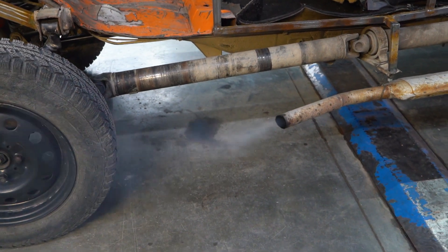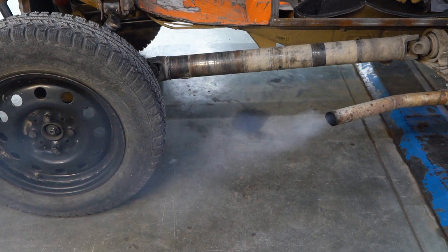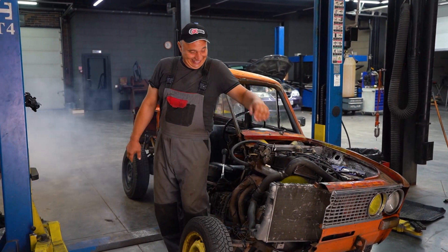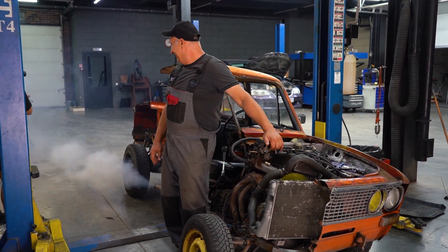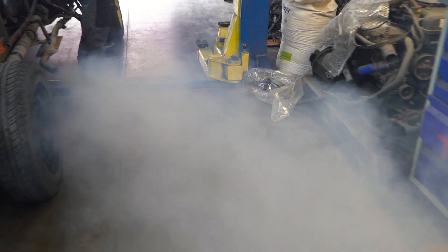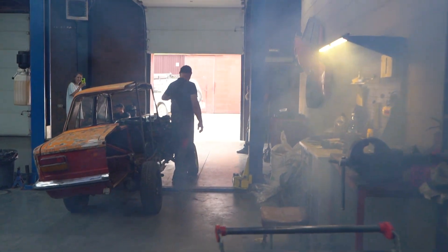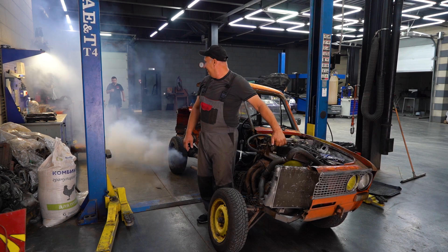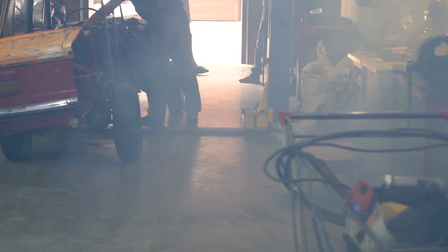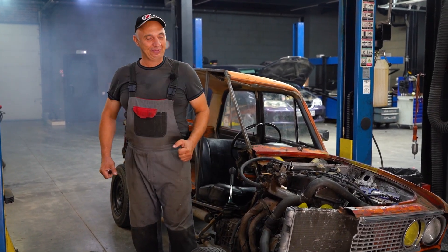Hopefully you can clearly see the current situation — how it's smoking. Yeah, as you can see, this engine needs to be cracked open. So let's go ahead and do that.